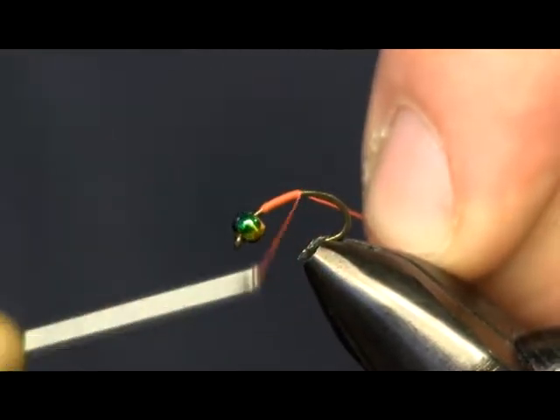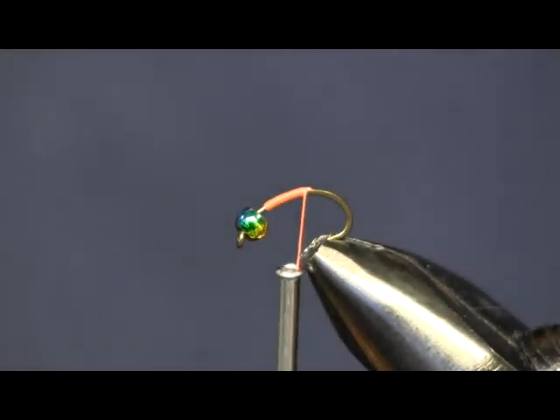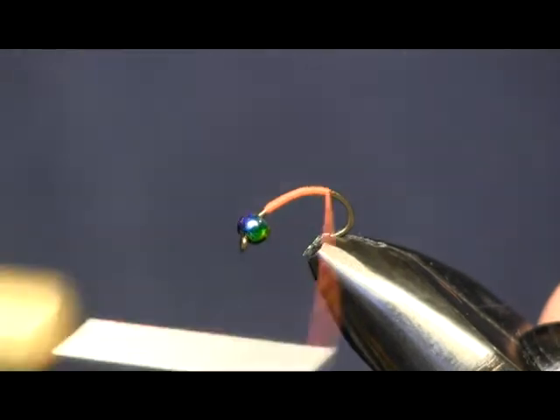When I'm done it all gets covered up, so it doesn't really matter. Sometimes I'll tie it with black and then come in and tie the collar, but I don't want to make it too thick, so I'm just going to do it all in the orange thread.